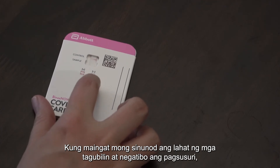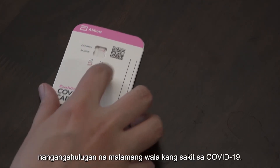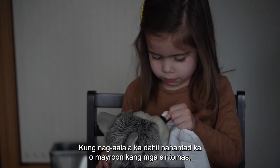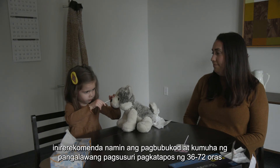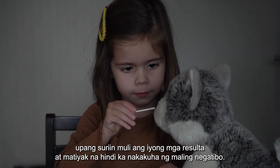If you followed all the instructions carefully and test negative, that means you're probably not sick with COVID-19. However, it is possible for a test to sometimes give a false negative. If you're concerned because you were exposed or have symptoms, we recommend isolating and taking a second test after 36 to 72 hours to double-check your results and make sure you didn't get a false negative.